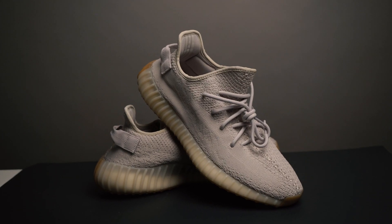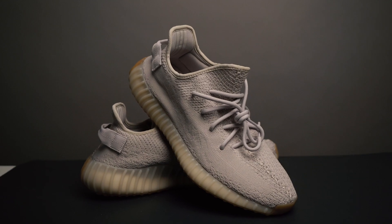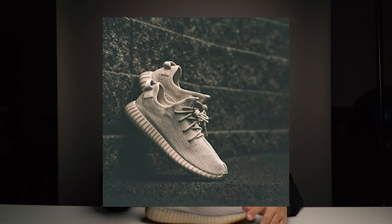I want to talk about why this colorway in particular got so much hype when it was first announced. If we think back to the V1 350s, two of the most popular colorways were the Oxbrick Tan and the Moonrock, because they were so neutral — not just black, white, or gray, but a neutral earth tone that went with everything in style at the time. Ever since then, all the V2s have either had a stripe of color or have just been super loud in comparison. This is the first V2 colorway that has that reminiscence of the V1 Moonrock and Oxbrick Tan.